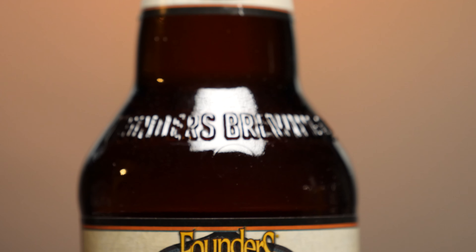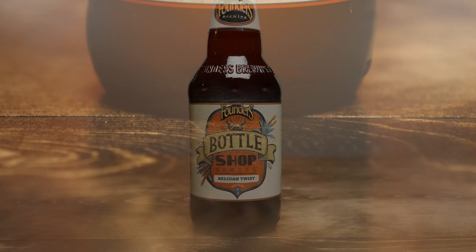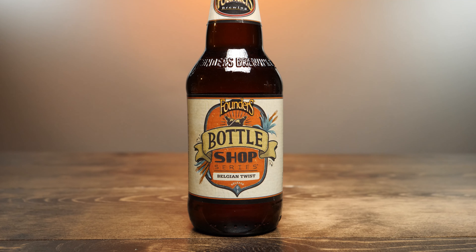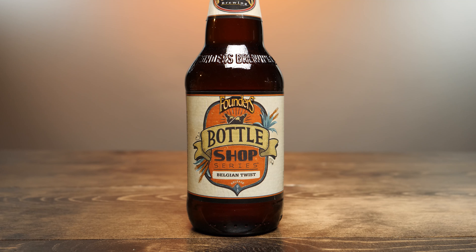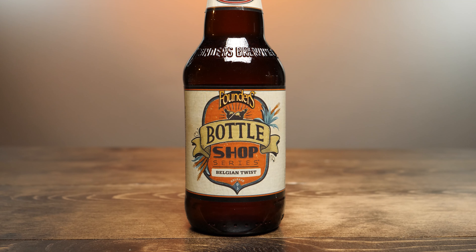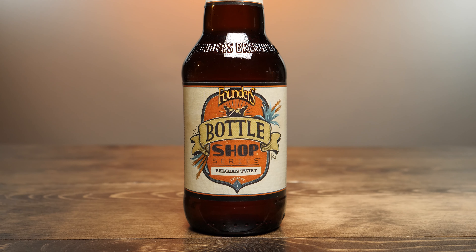This has the typical Bottle Shop Series label. Starting at the top, it has the black Founders cap and the Founders Brewing Company label across the neck. Underneath that, it says Founders Bottle Shop Series Belgian Twist, and lets you know this is release 03. It has some agave leaves and wheat mixed in. All these Bottle Shop Series labels have been very similar, just with slightly different coloring. On the side it says 'Belgian style triple ale brewed with agave nectar.' On the other side, it notes this is a product of the USA, Founders Brewing Company, Grand Rapids, Michigan, 49503.